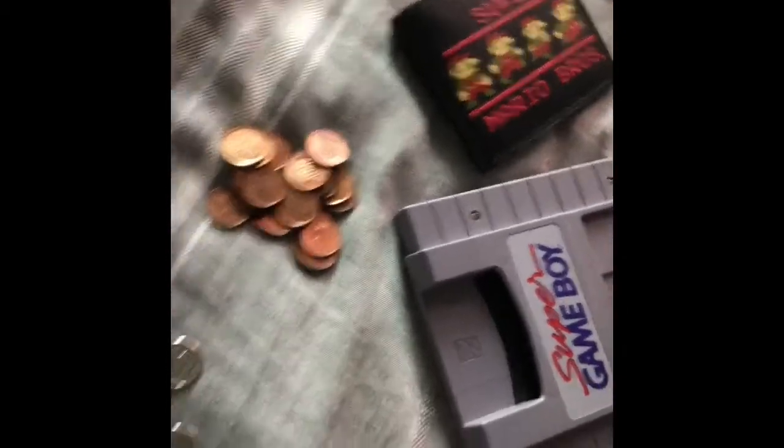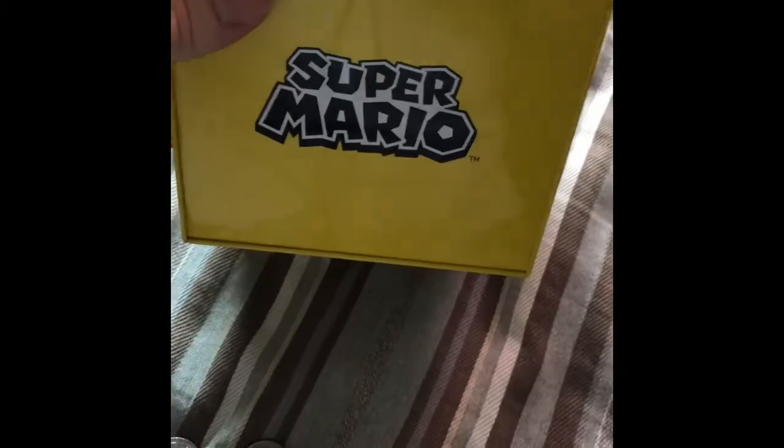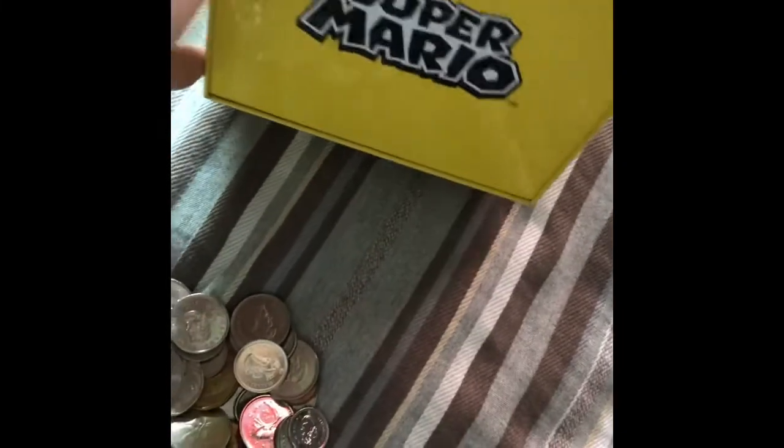Hopefully it's something Nintendo-related, and I think I might have found the perfect thing right here. This is a coin block piggy bank. It's got a nice solid aluminum feel to it — it's a good thing that it's not cheap plastic. It's got the Super Mario logo on the bottom, which looks kind of neat.